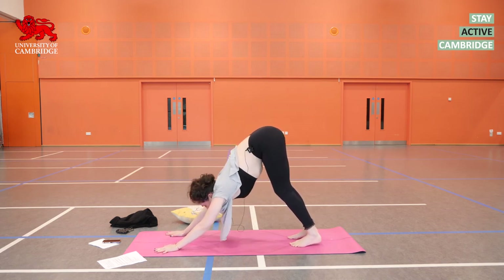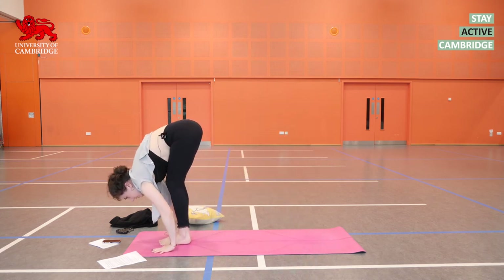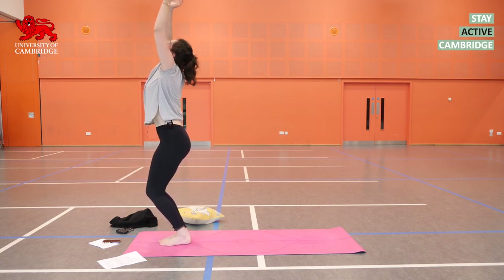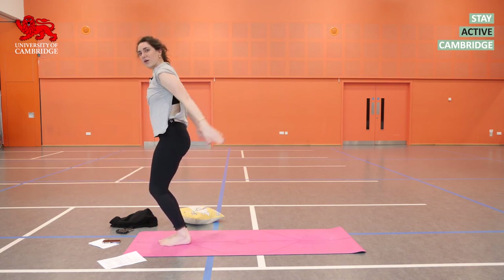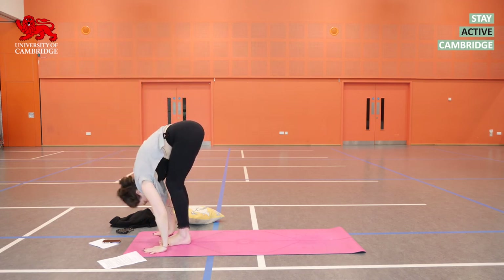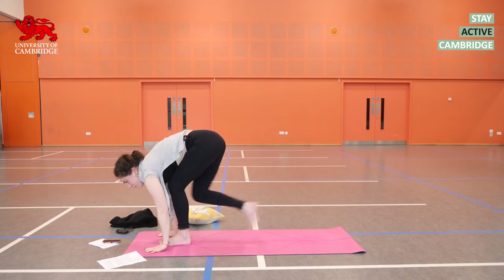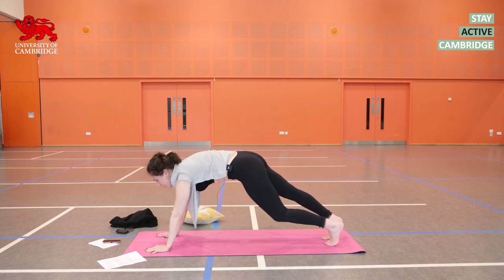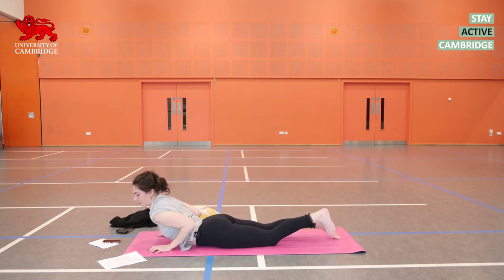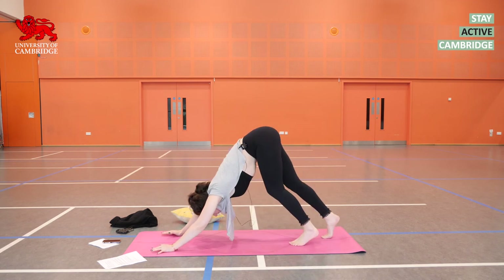On the next inhalation, bend the knees and look forwards. Get those feet in. Exhale as you fold. Inhale, sweeping up. Exhale — ready for our first variation. Inhale, exhale, inhale, prepare. Exhale, get your feet back. Lower yourself down — either way, it's up to you. Inhale in your back bend. Exhale, up and back into Adho Mukha Svanasana.